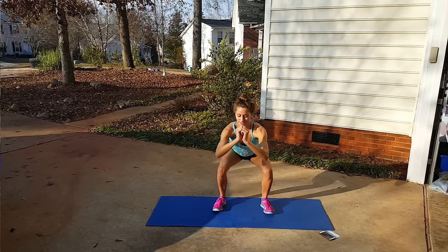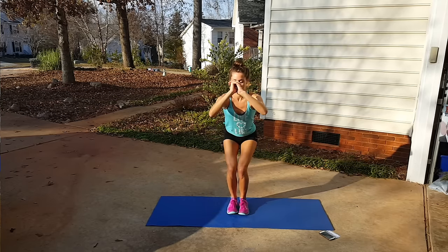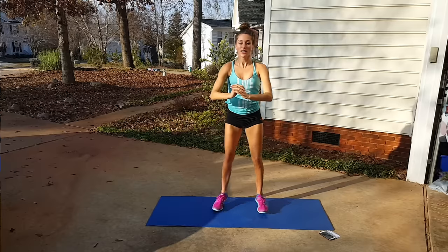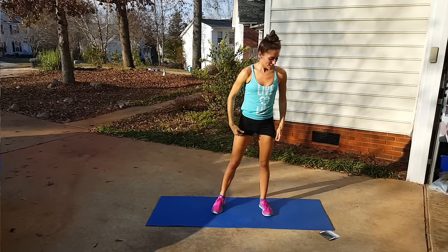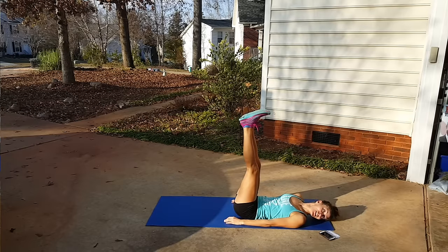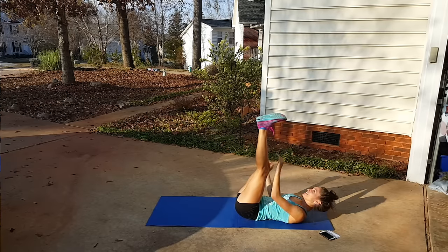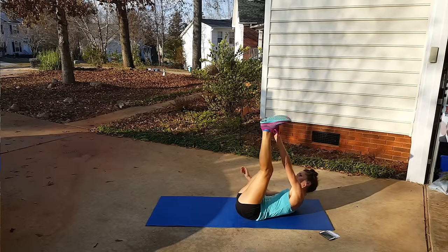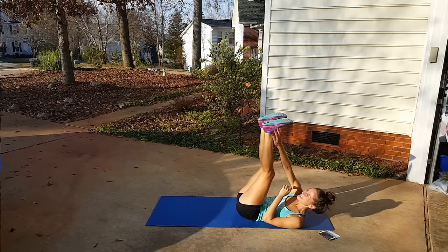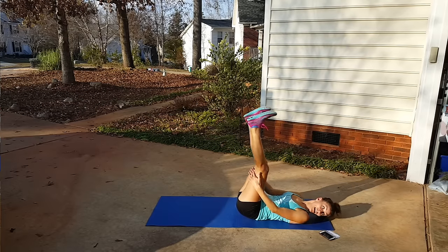In and out squats: in and out. We're almost done here. Now down for the legs-up twist — legs switching side to side, not in and out. Only a few more seconds. Then we're going up to sumo jacks.